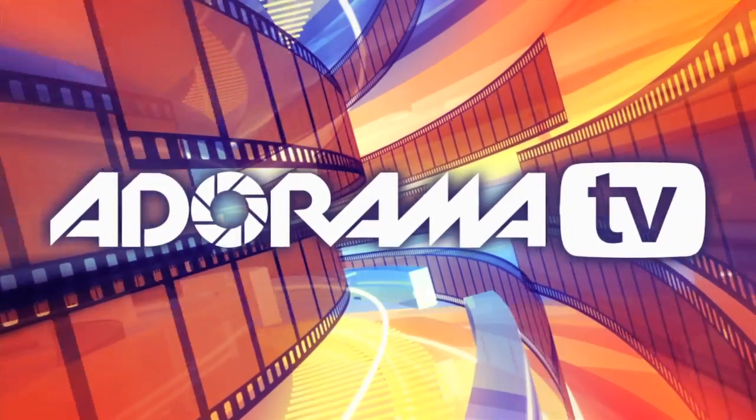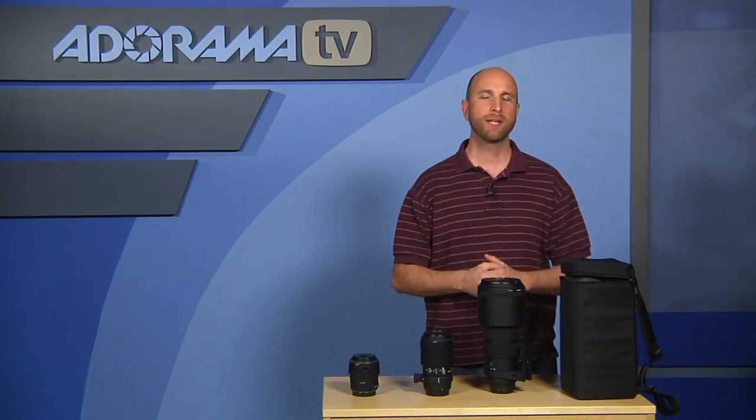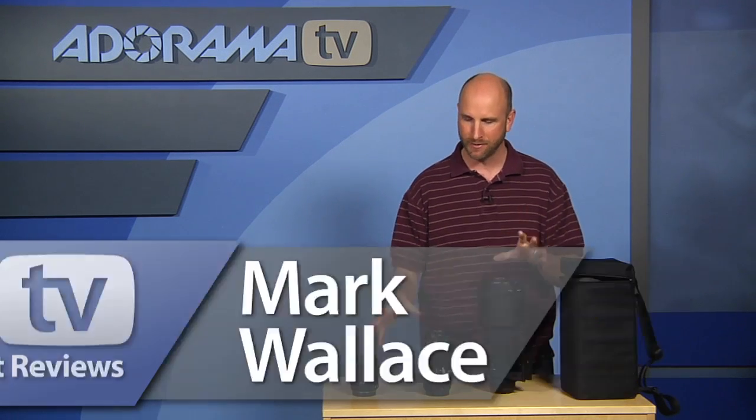You're watching AdoramaTV. Hi everybody, welcome to AdoramaTV. I'm Mark Wallace. Today we're going to be talking about a lineup of Sigma lenses.